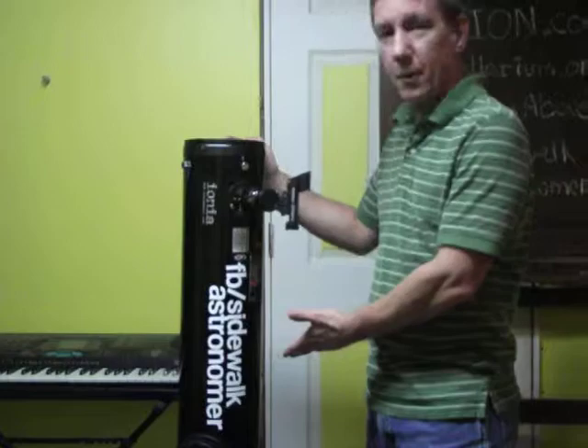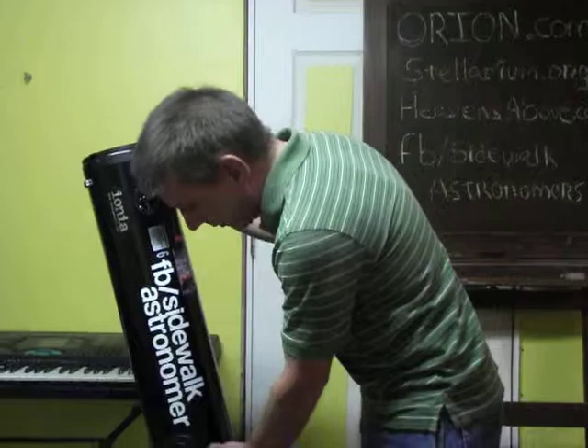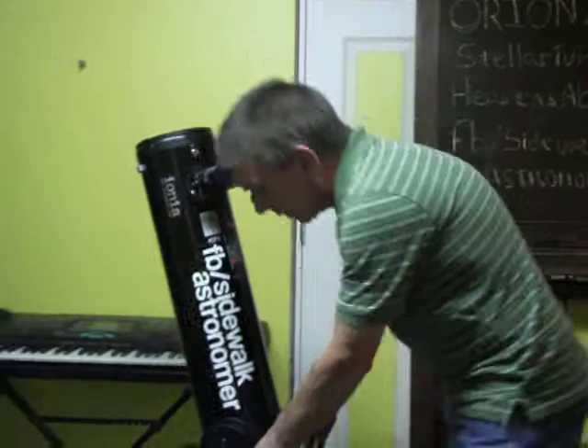This is a 6-inch Dobsonian telescope, which I purchased from Orion.com. It's a very simple telescope — it's very easy to use. It's a Dobsonian, which refers to the base, because the telescope itself is a reflective telescope.